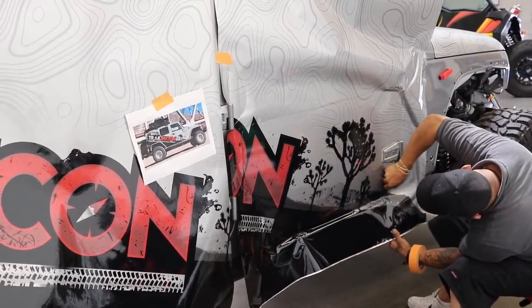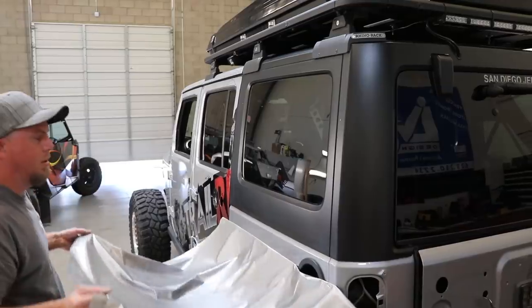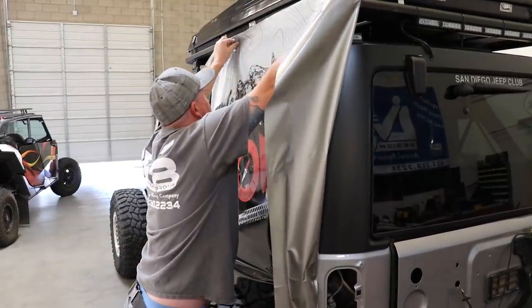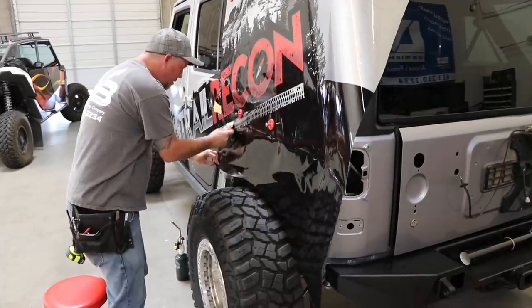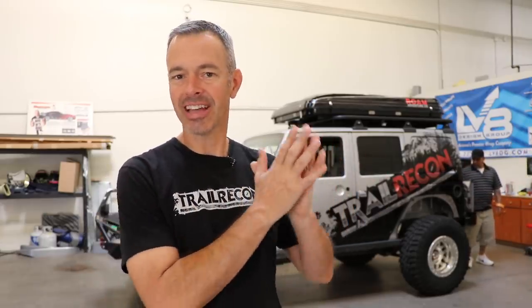I couldn't believe how quickly this was all starting to come together. If I wanted to repaint my Jeep, it would have been in the shop for at least a week. We were already three-quarters done after a single eight-hour work day. It's the morning of day two, and there are still finishing details — individual strips, and the designer came up with a really cool trick for the fenders that I'm excited to see. At the end I'll take you around and discuss why I chose some of these graphics and the little hidden gems.